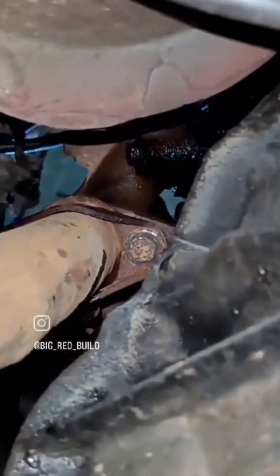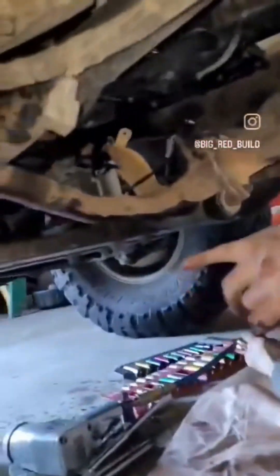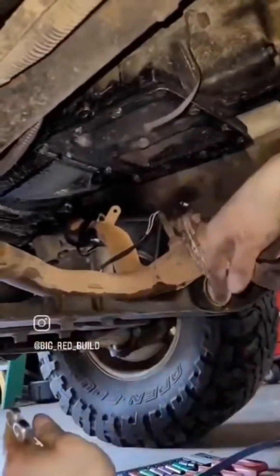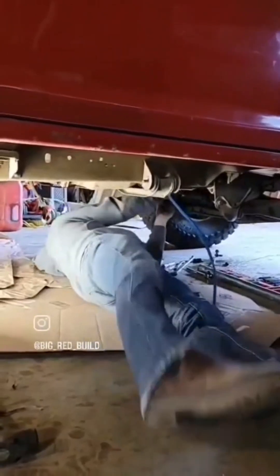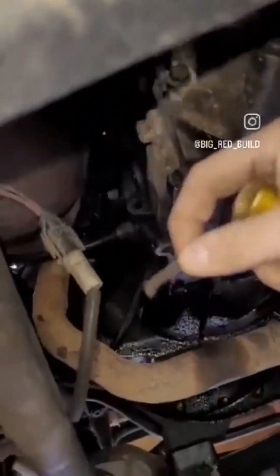We ended up with a bunch of bolts busting on the exhaust manifold. Right here we are working on progressively taking out the transmission — we had to remove all the exhaust to get that out. We dealt with a lot of breaking bolts, which one thing led to another.